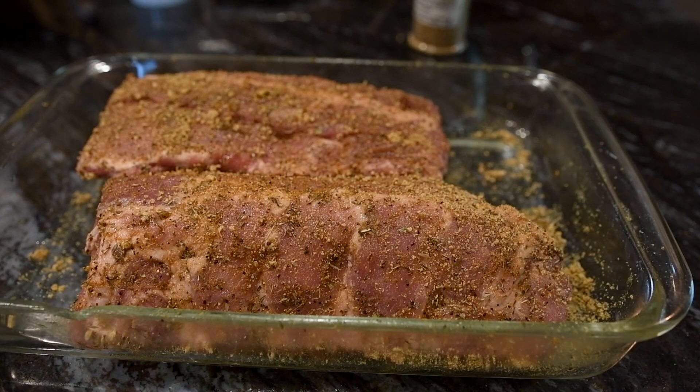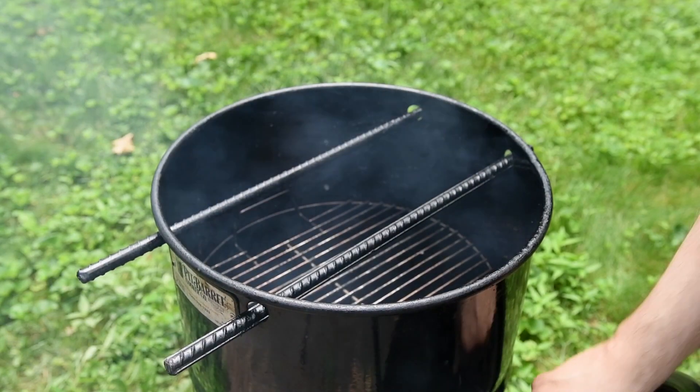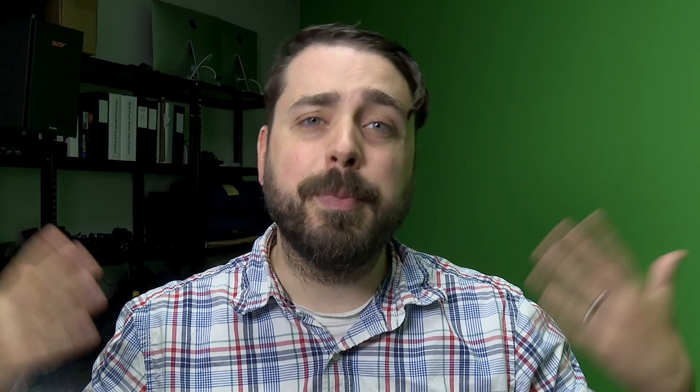I patted them down and made sure both sides were covered. I decided to use the pit barrel cooker for this one. I haven't used the grate much to cook, so I'll change it up and use that. I stuck a chunk of oak in there with the charcoal. It would have made more sense if I used a piece of maple wood — and I actually had a piece of maple wood — but I didn't think about doing that until I already put the oak in and had been smoking for a bit. It would have been awesome. Layers upon layers of maple.